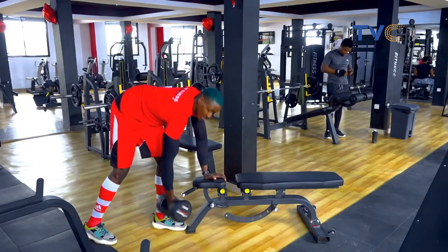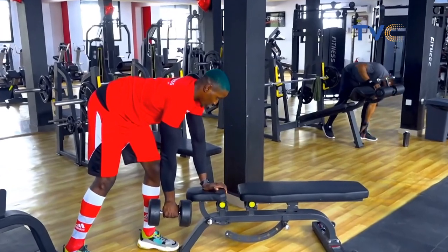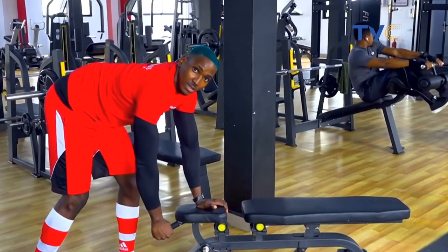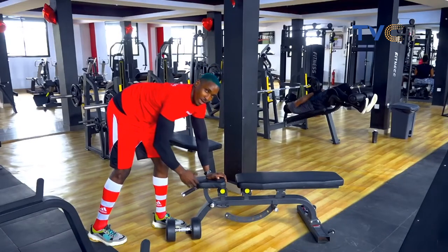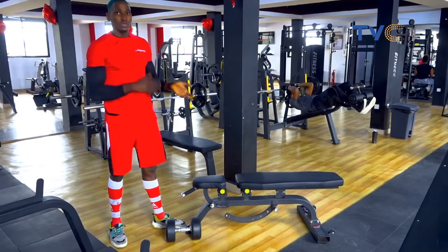Pick up the dumbbells — I'm using 20 kg here. Your chest is up. Drive your elbows up with the weights close to your hips and bring it back down. Remember, any number of reps you do on your right, you're going to repeat the same thing on your left side.